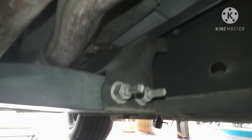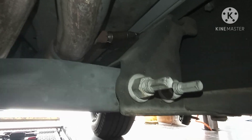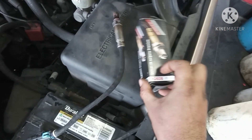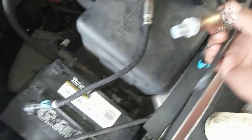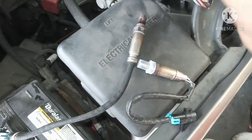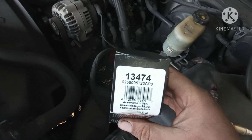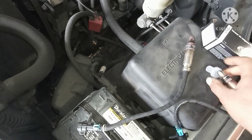Sorry about the video quality since I'm using my phone, but stay with me. We got the new sensor - this is the old one. We're going to use a Bosch, which is what's required for this car. Here is the part number for this one.